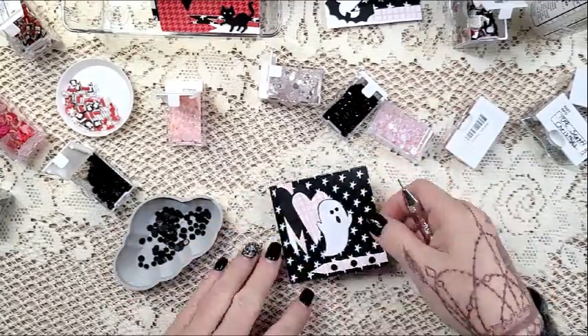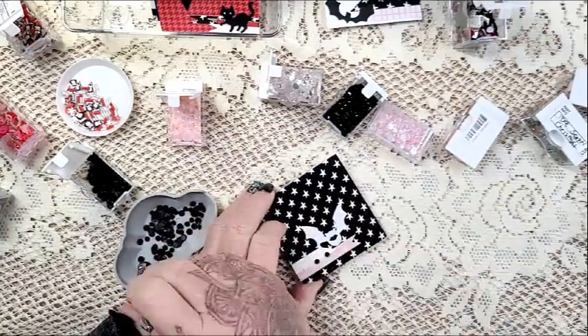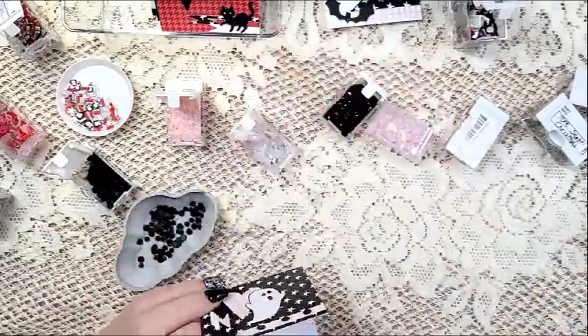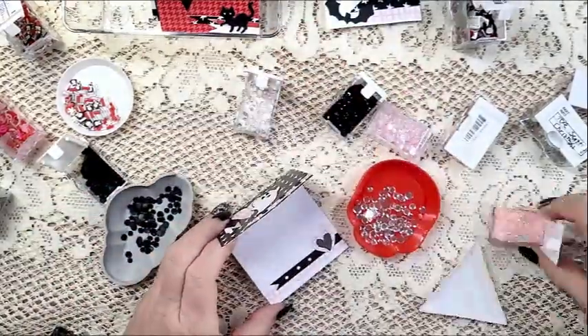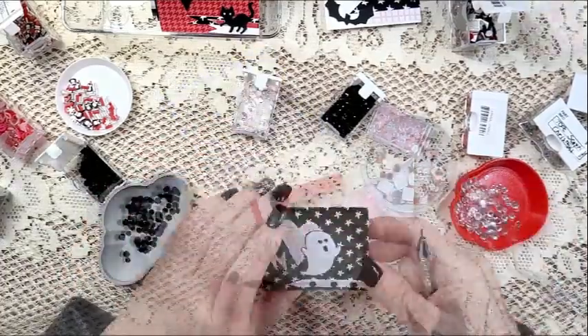Using again those black sequins and the black sparkle gems. And then on the inside, this is where I've got the contrast with that pink — loving that very soft pink.